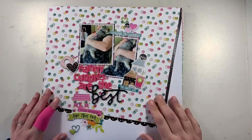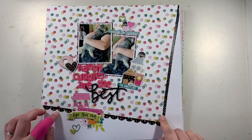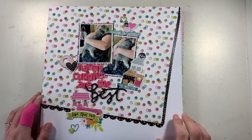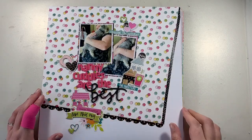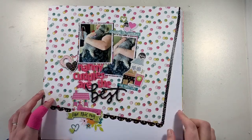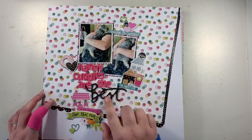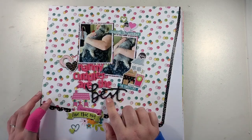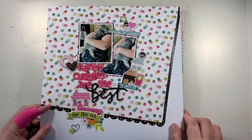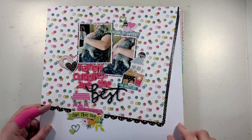This one is from Simple Stories — Oh Happy Day — with a little bit of washi tape down the side, again just using up little bits and pieces. I added stickers and some words from Girl Squad; I had a few words left on the sheet so I was trying to get them used up. It worked perfectly on this layout and also helped bring in the black pieces.